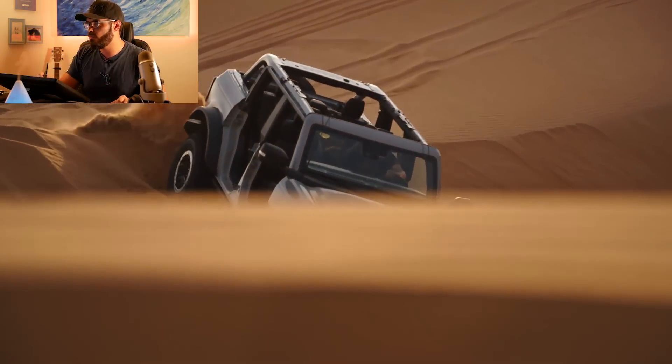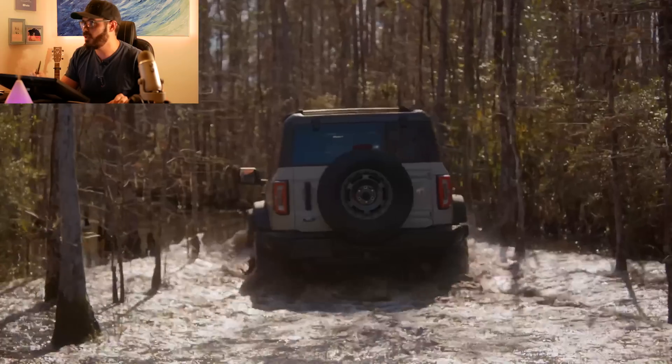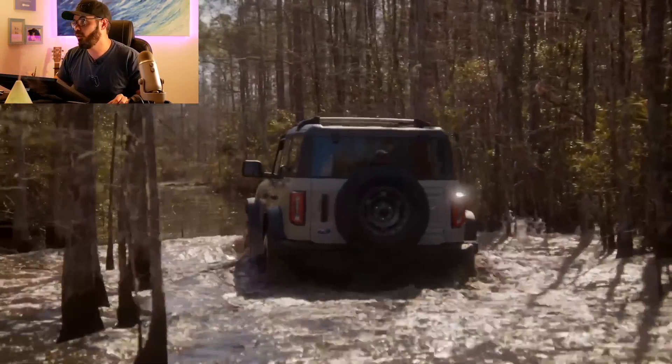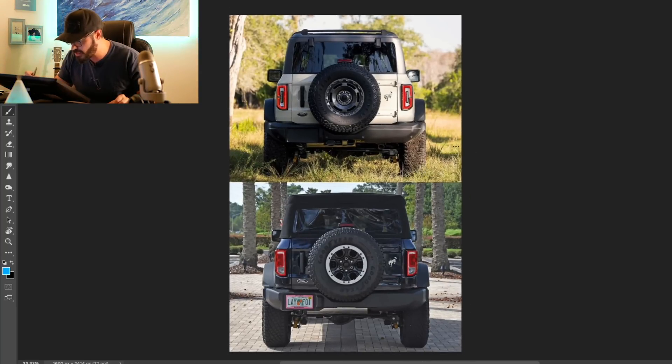Jumping into the rear view, there's not a lot of changes going on here. We do have the full spare wheel on the Everglades with the cool retro design — this 17-inch wheel looks like a steel wheel, which I really like. Other than that, I can't really tell these two apart that much.